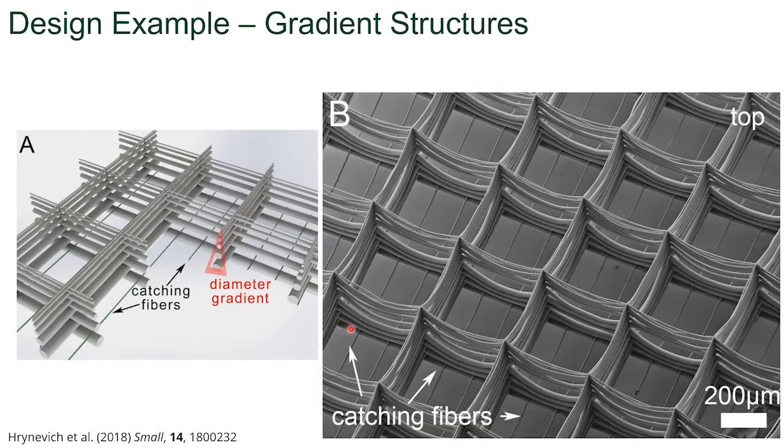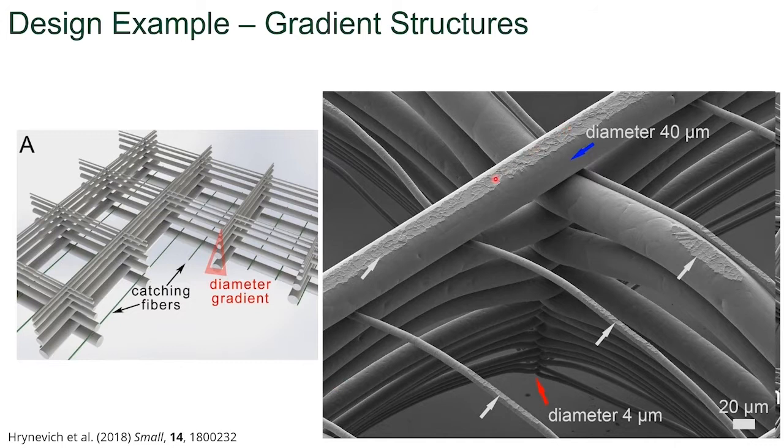Here's an example again of a single print with a single nozzle where we had fibers placed to catch spheroids, and a fiber gradient from small to large was created. If we flip the scaffold over to the bottom, you can see the embossing of the metal collector onto the fiber where it comes in contact, and then we have reductions in diameter down to 4 microns.